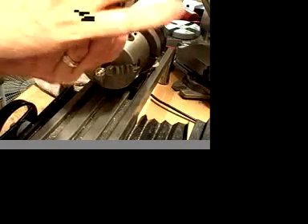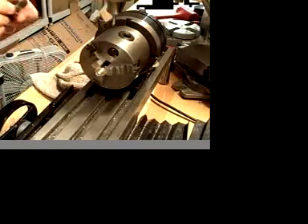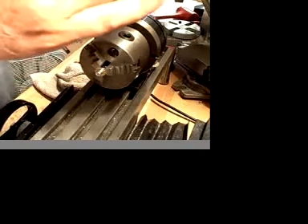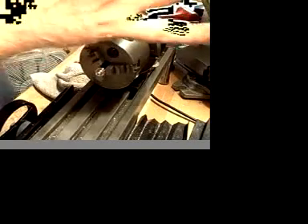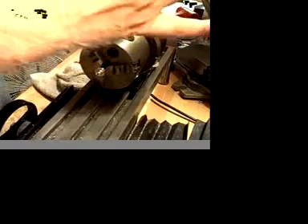For your information, the mill is a Harbor Freight mini mill, the SIG2. In order to use the rotary table on this mill, I had to modify the base plate.